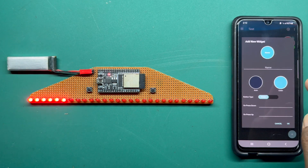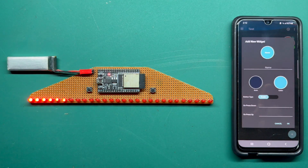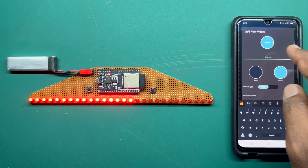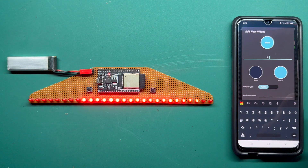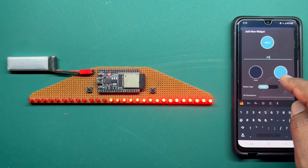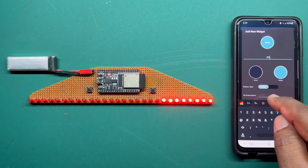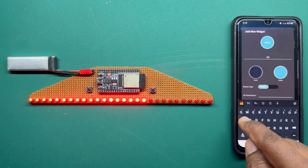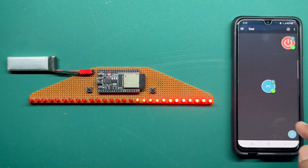Now add a new button for patterns. There are 9 patterns, let's mark them A through H and beyond. For the first button, name it P1 for pattern 1, keep the default color, and set the button type to push. On press down, it will send capital A to the ESP32 via Bluetooth. Similarly, add P2, which sends capital B on press down. I will do the rest likewise.